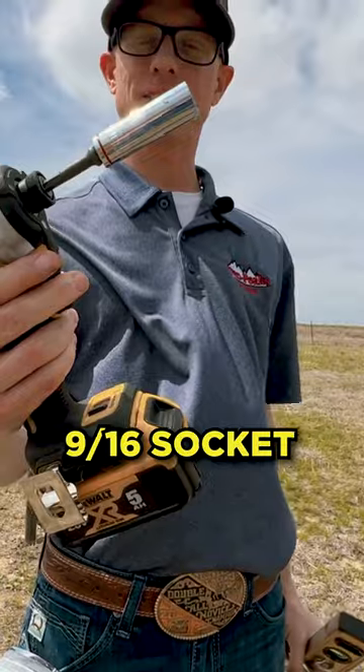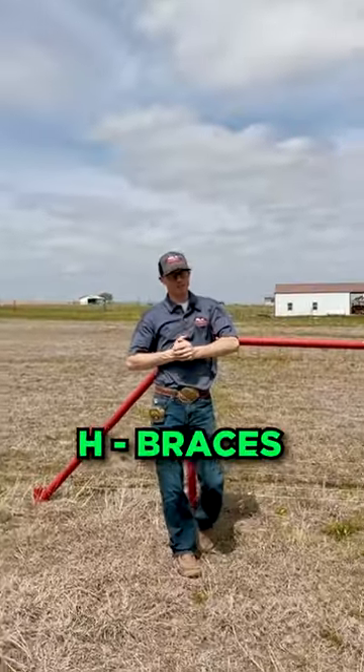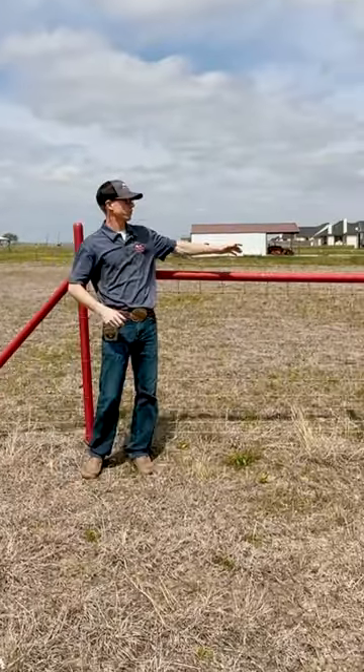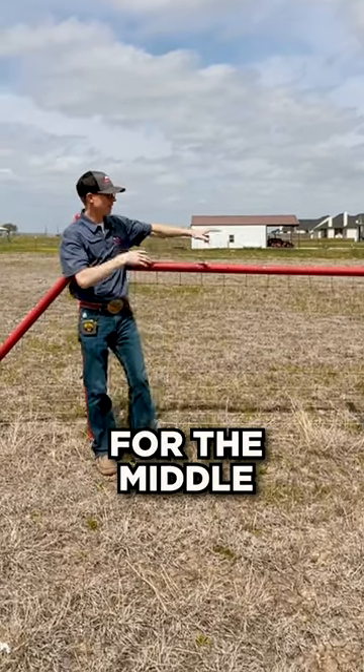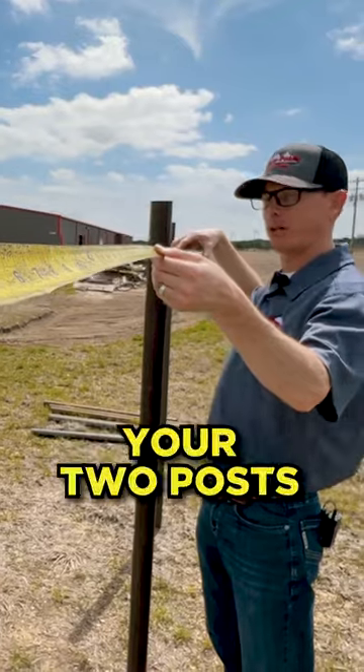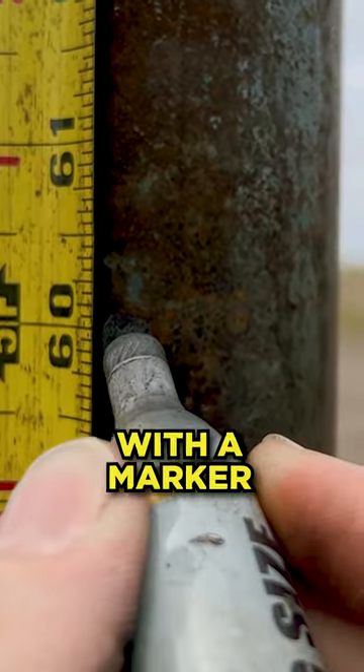What are H braces actually used for? For corners, for gates, altitude changes, and for the middle of long stretches. You're going to measure in between your two posts and mark with a marker at five feet.